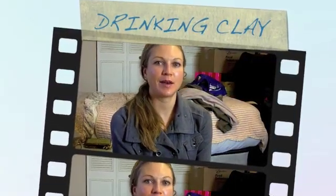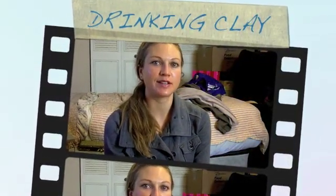Hey, this is Nova Lee, and I made a video yesterday on a bentonite clay mask, and this was my bentonite clay.